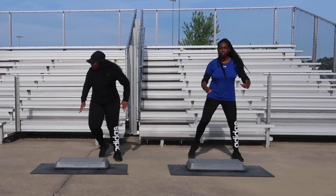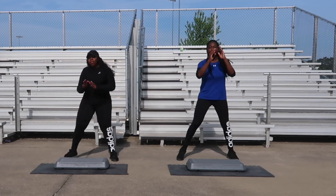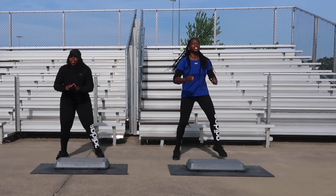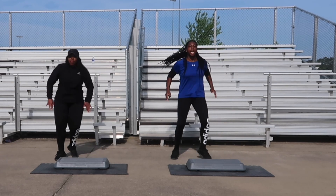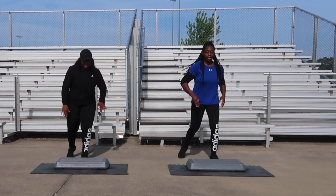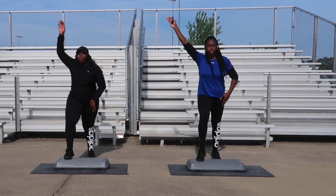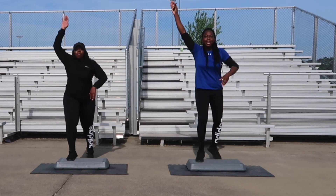First move is going to be a V-step, four counts. Following that will be an L-step of four. V-step is first. All right, let's get ready — three, two, one. V-step. One, and two, three, give me one more. We got an L-step next, let's go. L-step for four, this is one. You're looking great. Go for two.